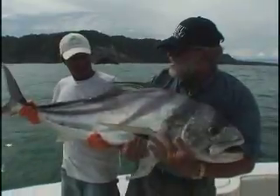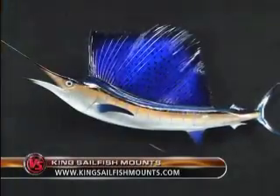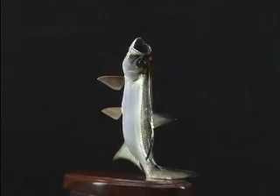Remember to take photos with the sun at your back and from several angles. For more information on TBF, go to billfish.org. To order a release mount, visit kingsailfishmounts.com. For Spore Fishing Magazine TV, I'm Chris Woodward.